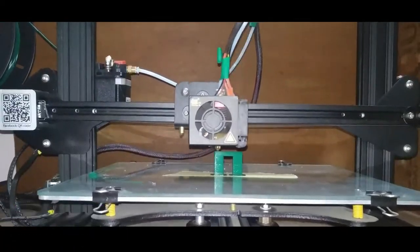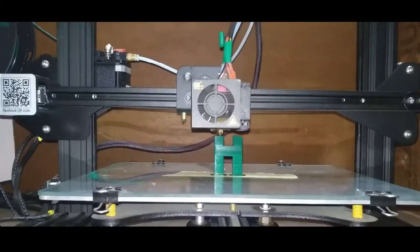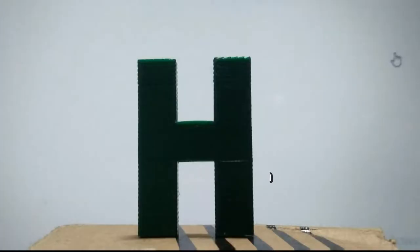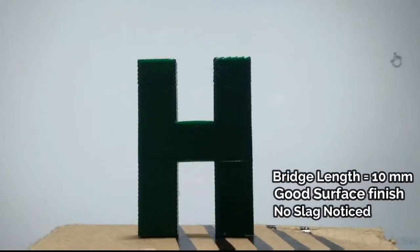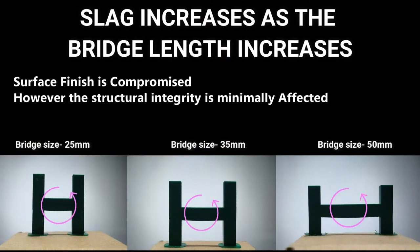For example, let's print some alphabetic letters — Y, H, and D. Let's start with H. We have printed H in various bridge sizes with and without support. For 10mm and smaller, it does not make much difference if you add a support structure or not. But for more than that, it matters. We printed H with a 10mm bridge and it is noticeably straight and does not show any visible signs of slagging. Whereas, for bridge sizes of 25, 35, and 50mm, you can observe that the sag increases as the bridge length increases.